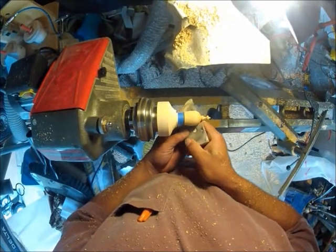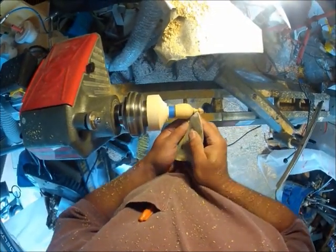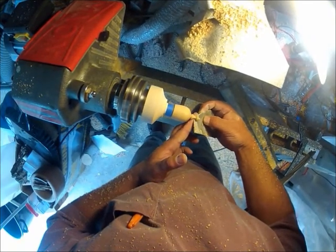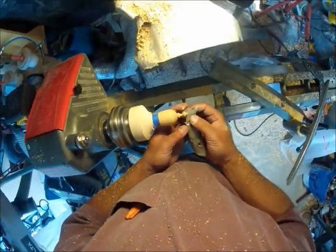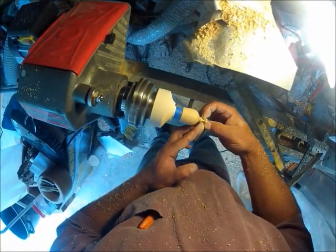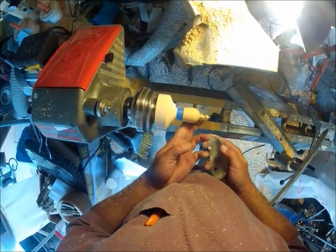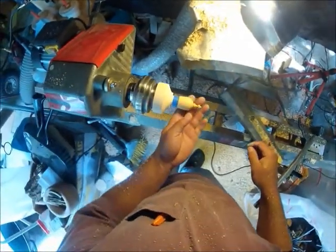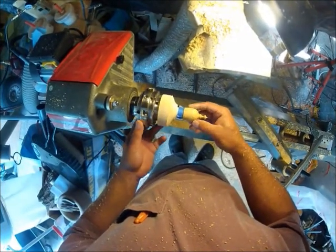Sandpaper is just another tool, so you want to make sure it's sharp. It's a little bit used but it's still sharp enough. We can refine our shape down a little bit. I'm going to feel this with my finger because I can feel better than my eyes can see. I can see I've got a catch — I need to sand those out.